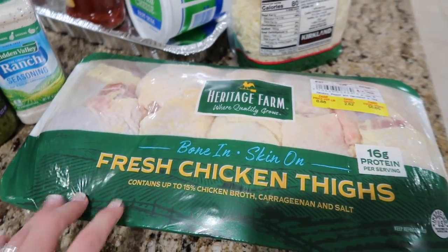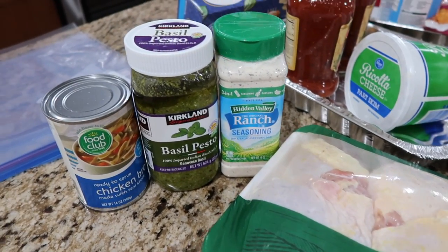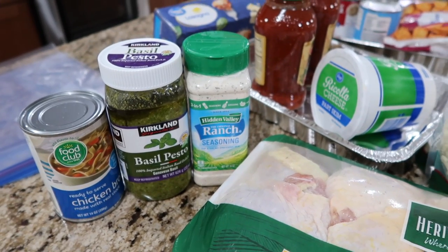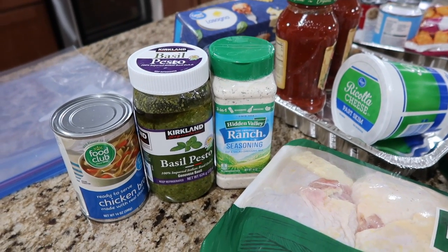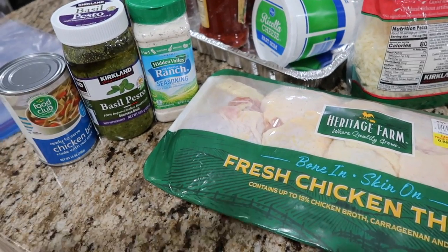Last but not least, we're going to take these bone-in chicken thighs and make pesto ranch chicken — and that's all you need right there, folks. It's delicious, it's a hit in our family, so good. This is an easy slow cooker meal — just throw it in.